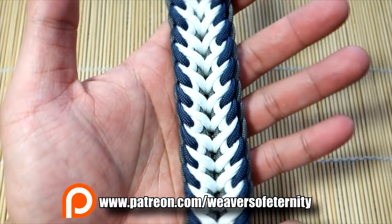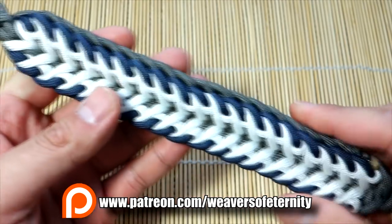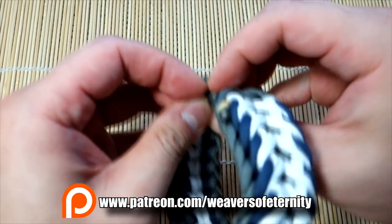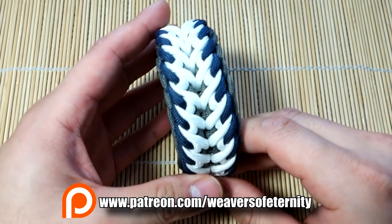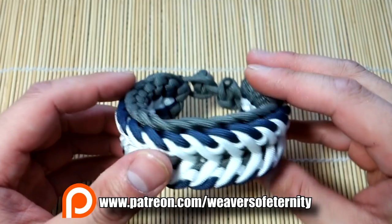It's a little not too hard, since it's knot-in-loop, though it does require a bit of cord management. It's also very easily convertible to the Mad Max style. Remember, you can get this tutorial if you're a supporter on Patreon — I'll put all the relevant links down below.